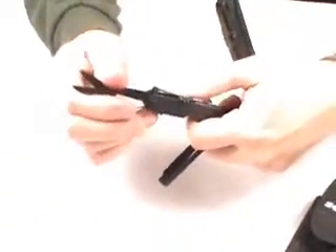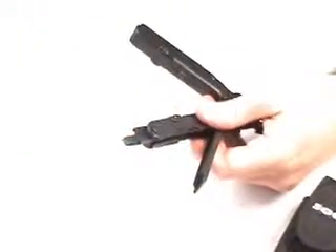Here I'm showing you the locking feature. Every tool that you open up locks open. That's a great feature so that they don't inadvertently close up on your hand and pinch your fingers.